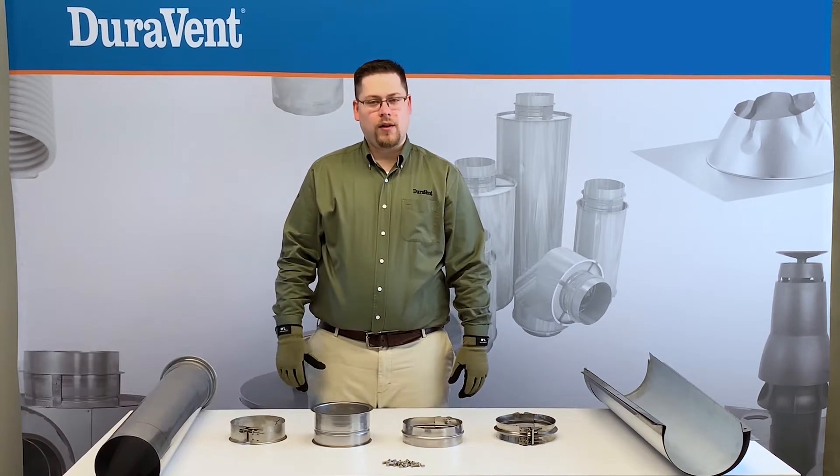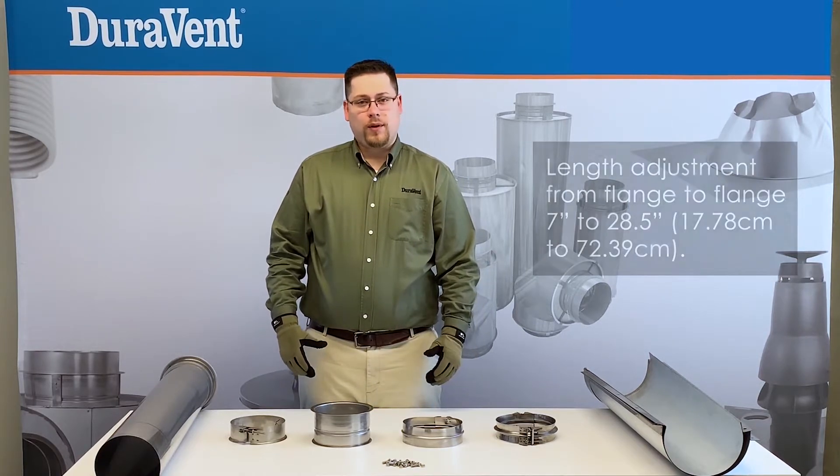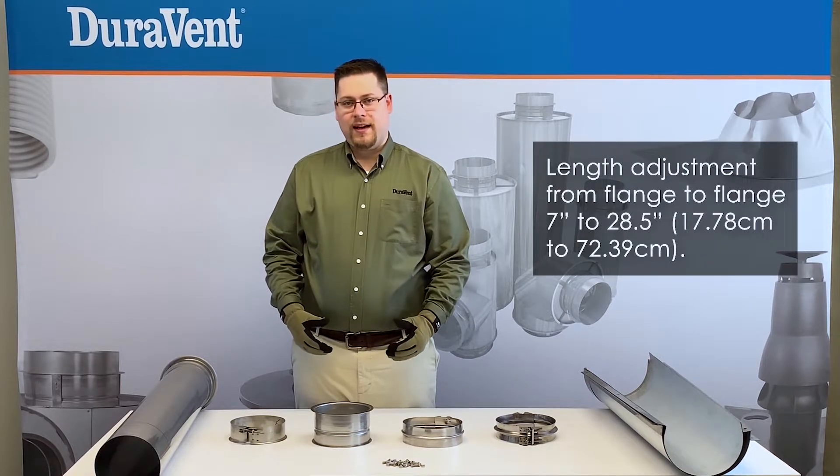Hi, I'm Mike Hevener, Product Application Manager at Durabent, and today we're going to go over the installation of a variable length. The purpose of a variable length is to fill odd gaps. A variable length will fill a gap from 7 inches to 28.5 inches.